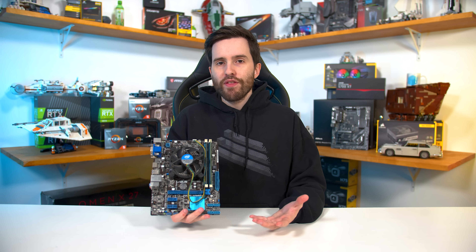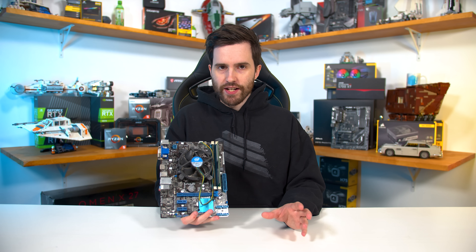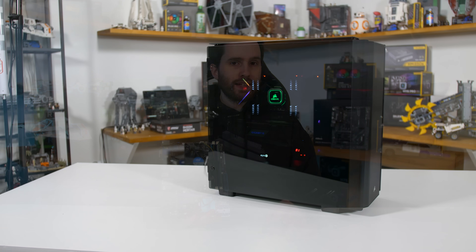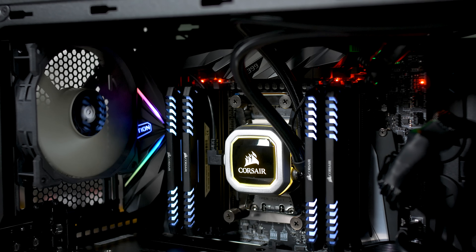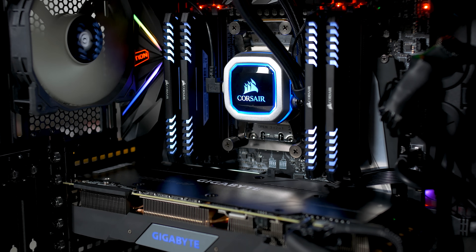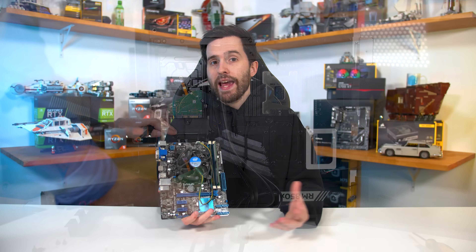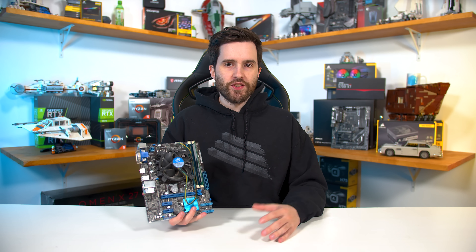There are two main things I use my storage server for. One is simple archival storage for Hardware Unboxed projects. My current setup has the last year's worth of stuff — everything from 2019 — stored directly in my main workstation PC, the Threadripper build we showed on the channel a while back. This allows for the fastest access to projects I'm most likely to need, such as b-roll for recently released hardware, and then anything from previous years is stored in this storage server, accessible over the home network without clogging up drive bays in my main system.